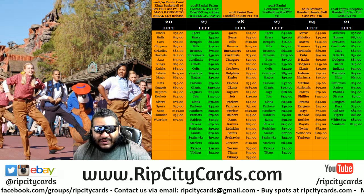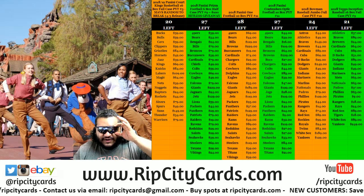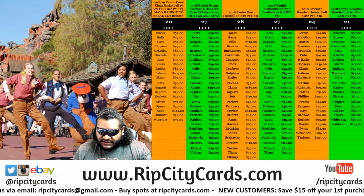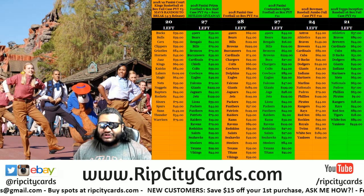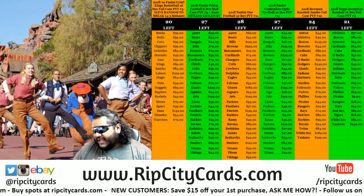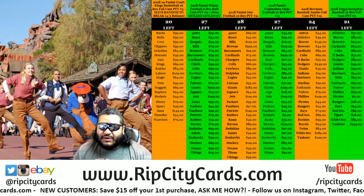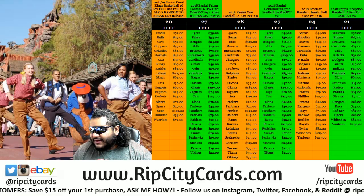It's your boy, Cousin Jethro, here for my first inaugural break over at the fine folks over at Rip City Cards. Uncle Jesse had to attend to some extracurricular activities. I'm going to go ahead and break this thing here for you. 2018 Bowman Chrome Baseball, HTA Half Case No. 8. Let's get it.